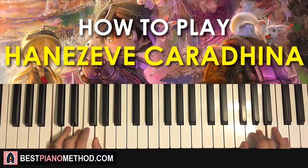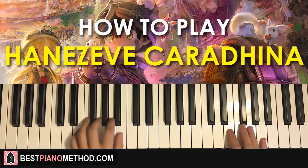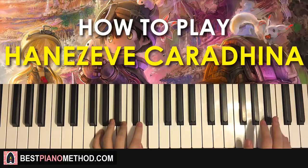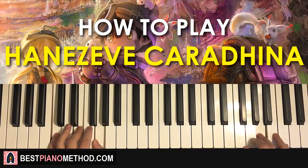So far, the two parts we've learned will be played back-to-back. Sounds awesome. Let's move on to the third part.